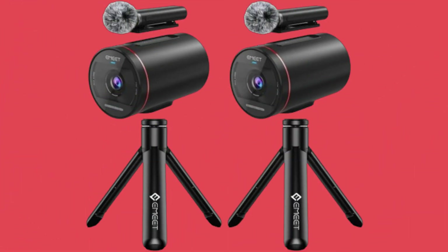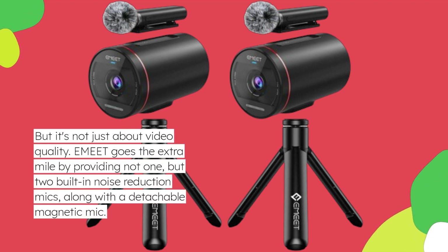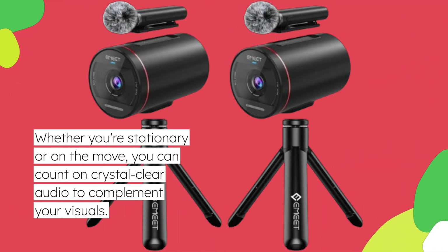But it's not just about video quality. EME-T2 goes the extra mile by providing not one, but two built-in noise reduction mics, along with a detachable magnetic mic. Whether you're stationary or on the move, you can count on crystal clear audio to complement your visuals.